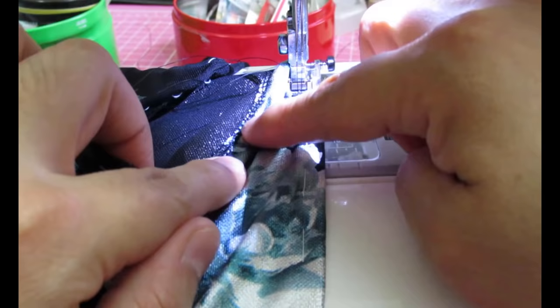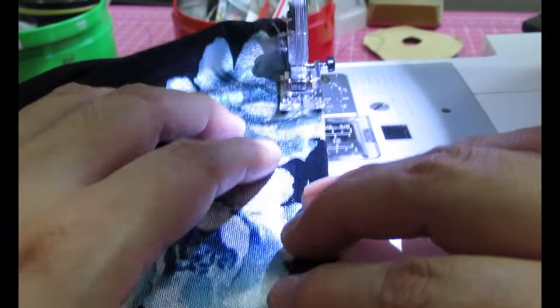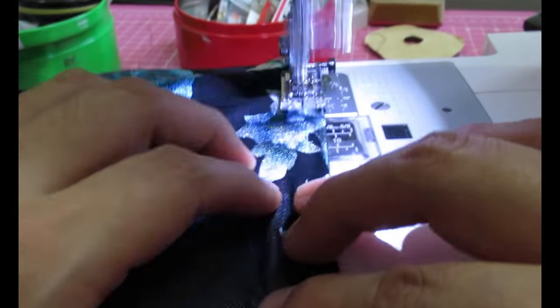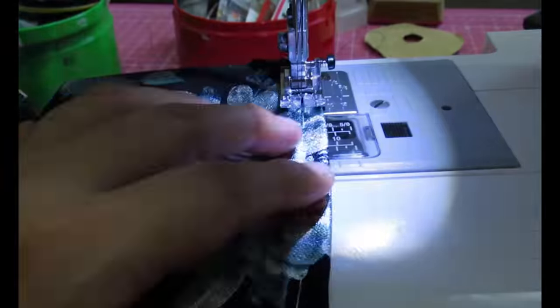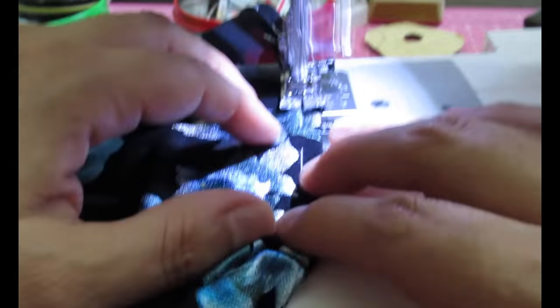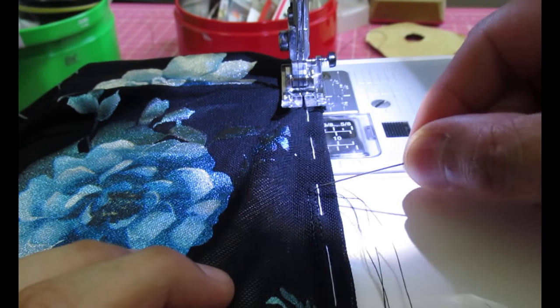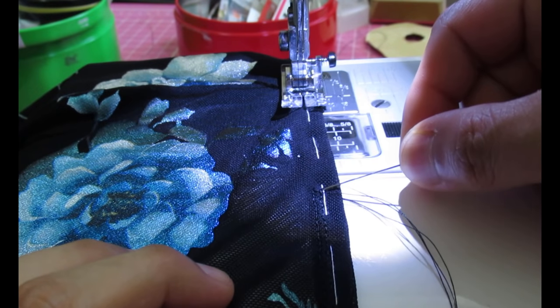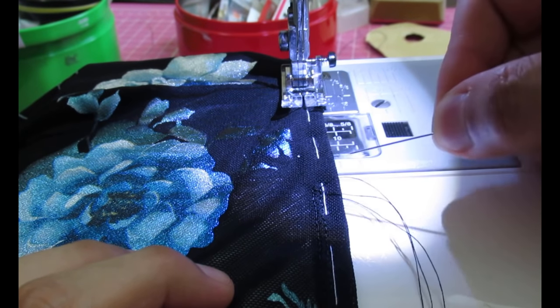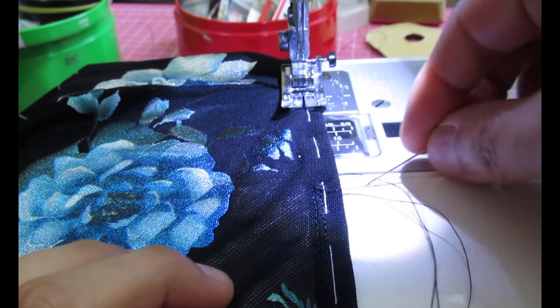That's how it's looking and it's catching the other side — that's what I was worried about. Here is where I started; I can see the loose threads. I'm going to stitch carefully right up to there, not going back and forth because I don't want bulk, then I'll take the threads, pull them through to the back, and hand knot.